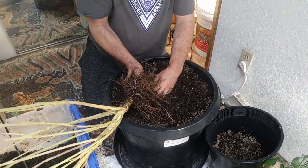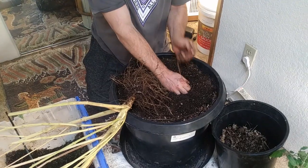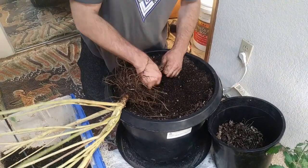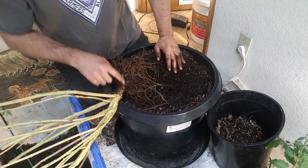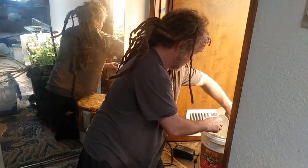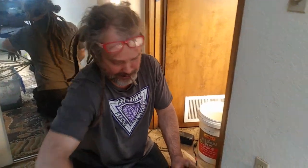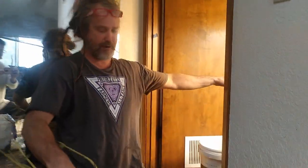Now, I use mycorrhizae a lot, but am I going to use mycorrhizae to plant back into this? No. This plant was alive just less than a day ago. What I'm going to do — to make sure the soil is getting going, and I can't imagine it's not already — is this will also seed the water for all my other young plants.